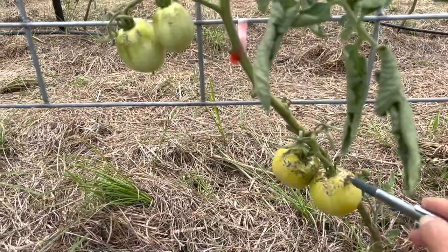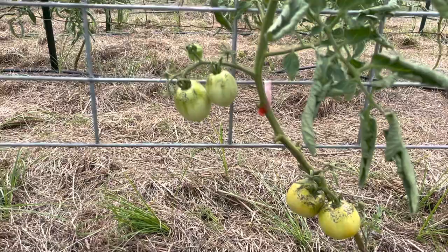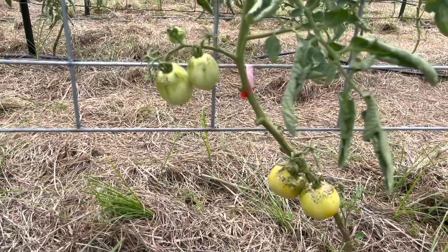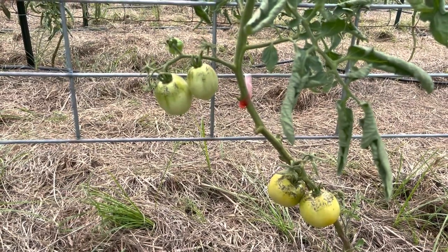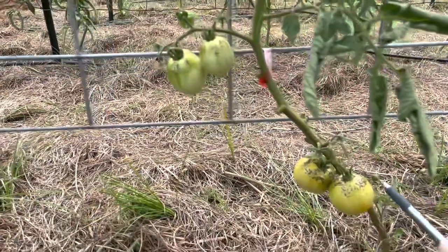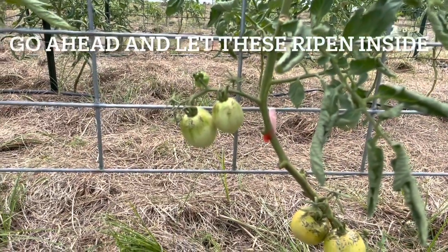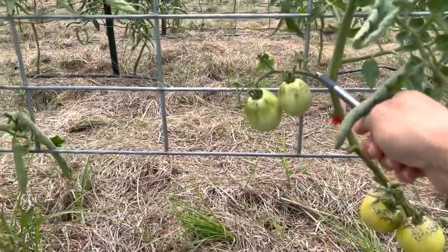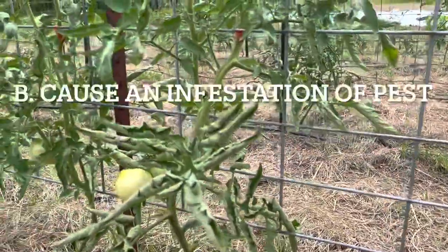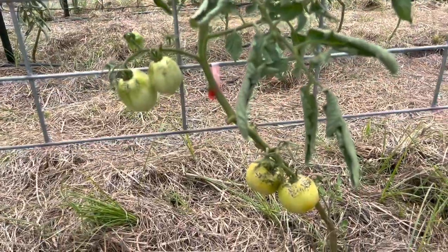This is concentric splitting. That happens when you get a lot of rain immediately following a drought. Nothing you can do. Like I said, we are heavily mulched — that should have absorbed a lot of that extra water and kept it from sitting around the roots — however it still overwhelmed our tomatoes. The suggestion is go ahead and cut it, which I'll be doing later today, and get these tomatoes off so that they do not rot or cause any kind of infestation with pests burrowing into where they're split. That is called concentric.